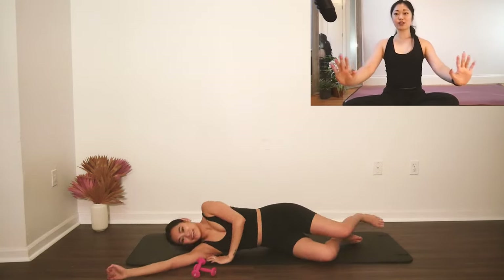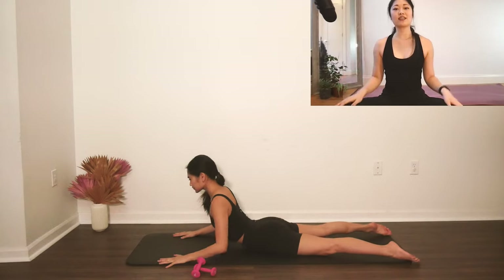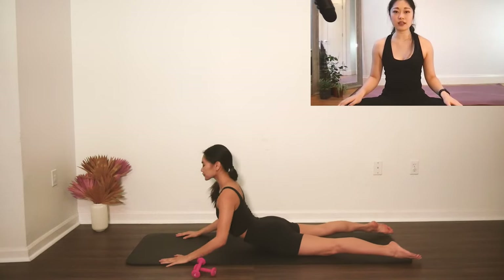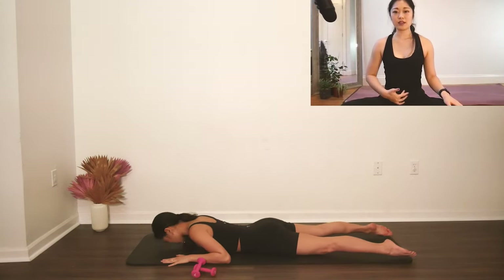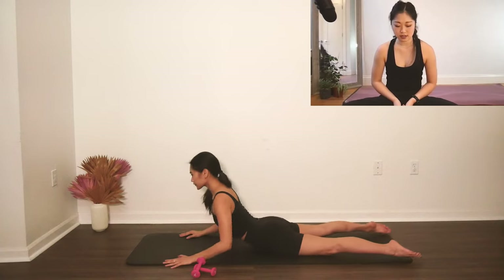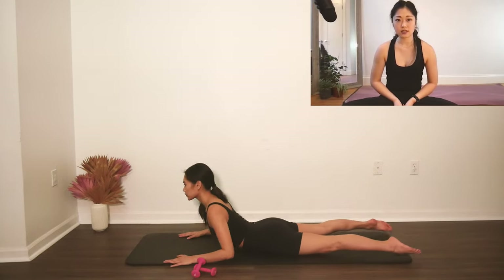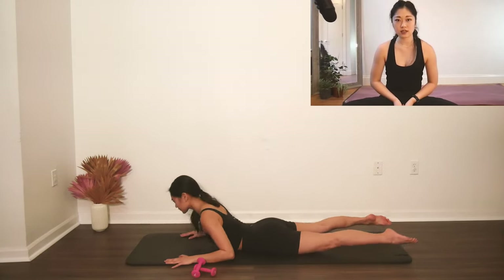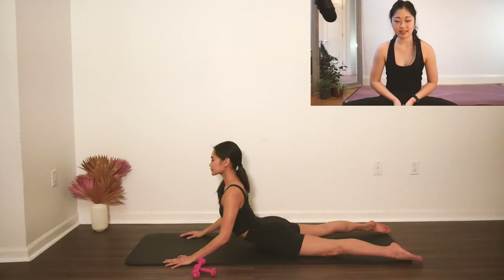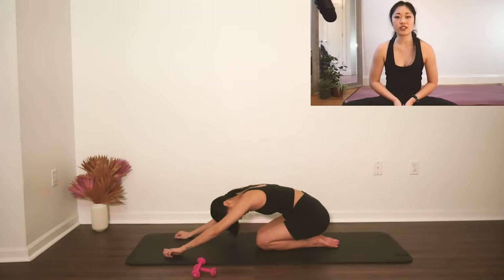Flip over onto your stomach and then you can do a little swan stretch, however many you need. Hands by your shoulders, long neck, long spine. Breathe, lengthen. Pull your belly up and in as well here so that we're protecting our low back. Let's do one more, and then send your hips back for a child's pose and stretch it out there.